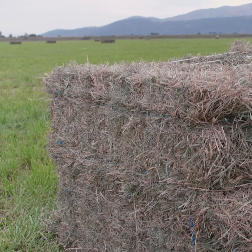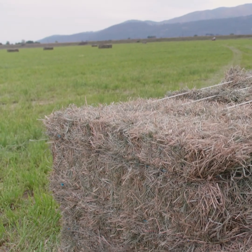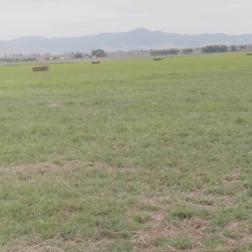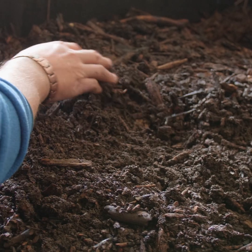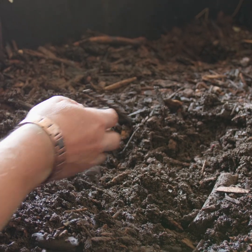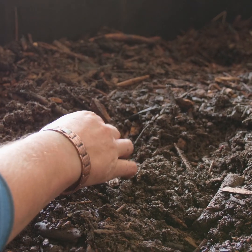We do a lot of bale grazing on the ranch. One of the issues we had was how do we get rid of the chaff or leftover hay material in our hay fields when we need production to come right back as soon as the weather changes. We have a very fungal-dominated compost that we apply to that, and we found it's a really easy way to clean up your fields in the springtime.